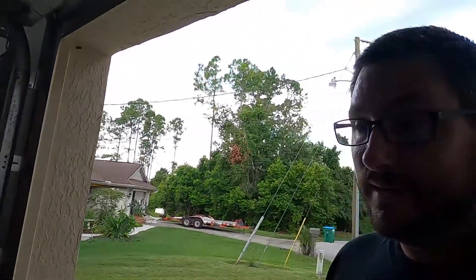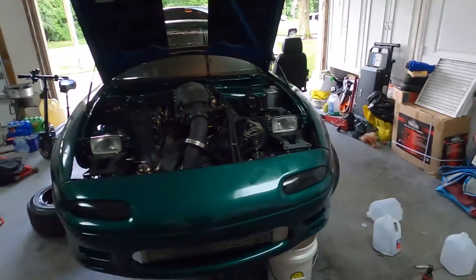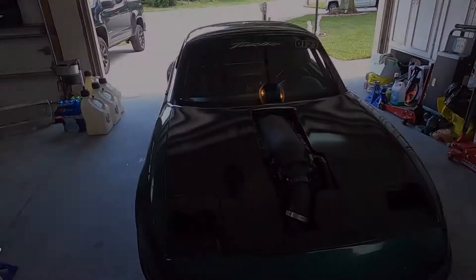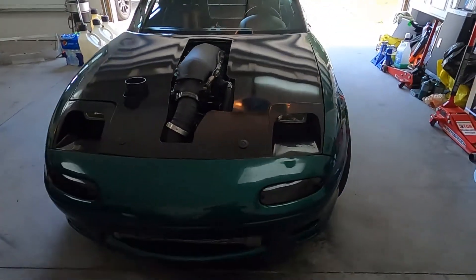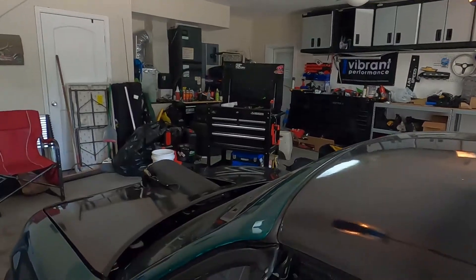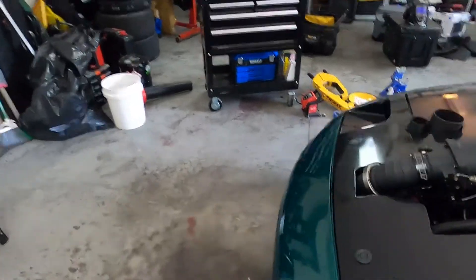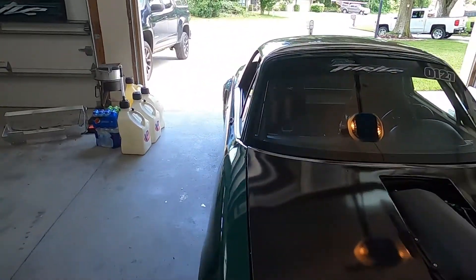I'm going to continue this video tomorrow basically whenever I go to button it up, add water, and start it again. Well, we got the car up to a full heat cycle and the repair on the radiator seems to be okay. I just had it up to 200 degrees, turned the fans on, it brought it down to about 190, and then it basically stayed there for about 15 minutes. I just topped off fuel in the tank, so I'm going to take it for a drive.